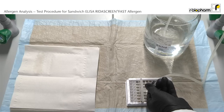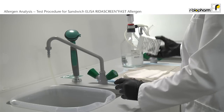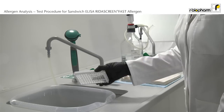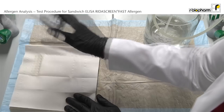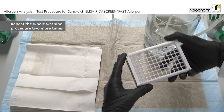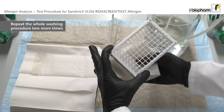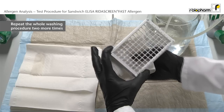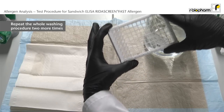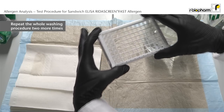Fill the wells evenly across the plate with 250 µL wash buffer. Discard the liquid from the wells using an angular and forceful motion to properly remove all liquid content. Repeat the washing step two more times. Also make sure to absorb any liquid from the plate frame and outside bottom of the wells. At the end, visually inspect the wells for residual wash buffer or bubbles and repeat tapping if necessary.